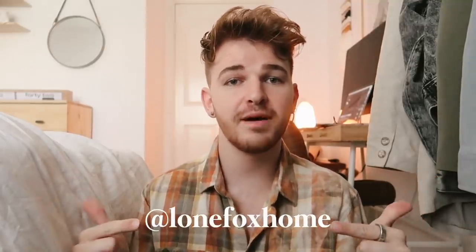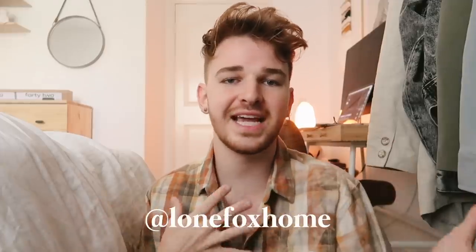Don't forget to head over and follow me on Instagram at lonefoxhome. If you'd like your daily dose of Drew, follow me at I'm Drew Scott, where I post more of my lifestyle, fashion, and personal stuff. I'm really excited for you guys to see this video — I was going to say it's one of my favorites, but I say that every video, so let's just get into it.